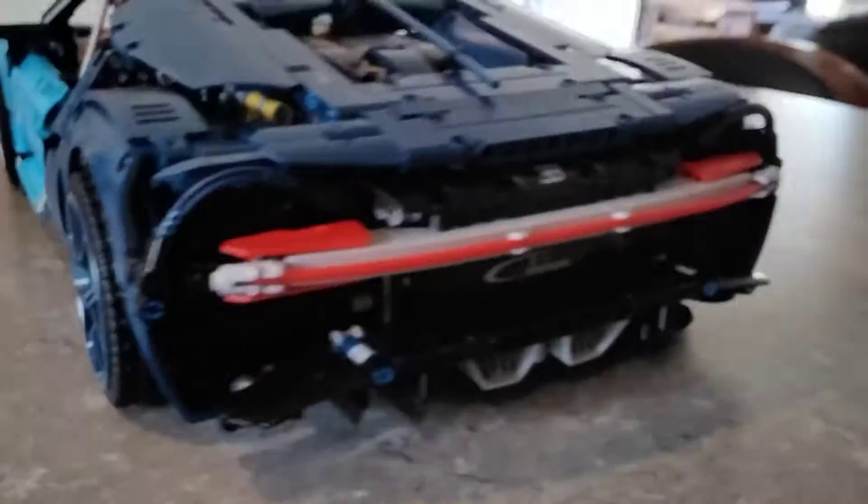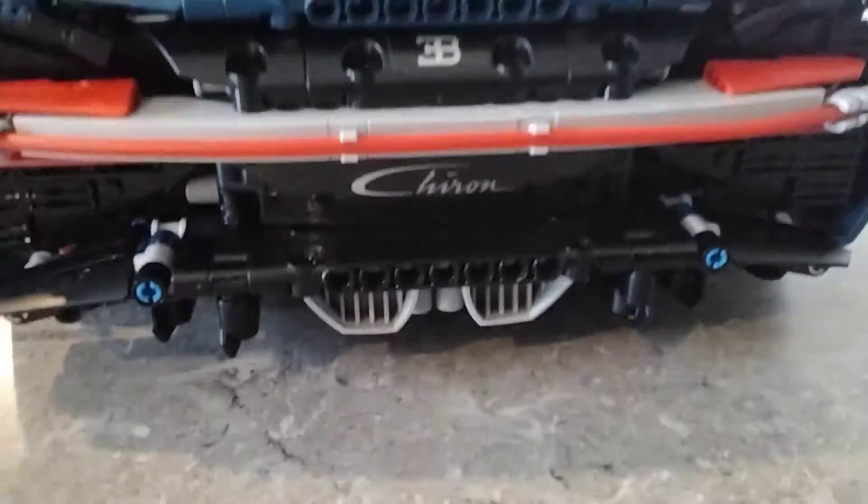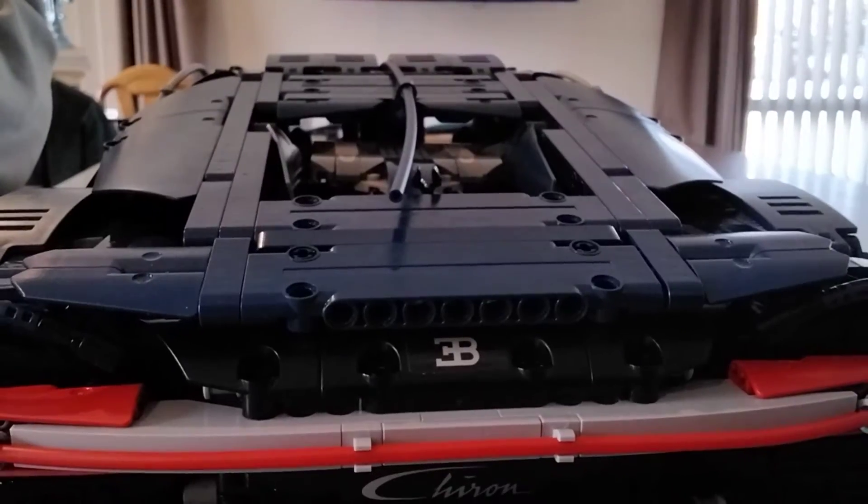Got the back here. There's a motorbike standing next door and it's got the exhaust there — as the motorbike is revving, don't know if you can hear it. Here's the spoiler going up and down.